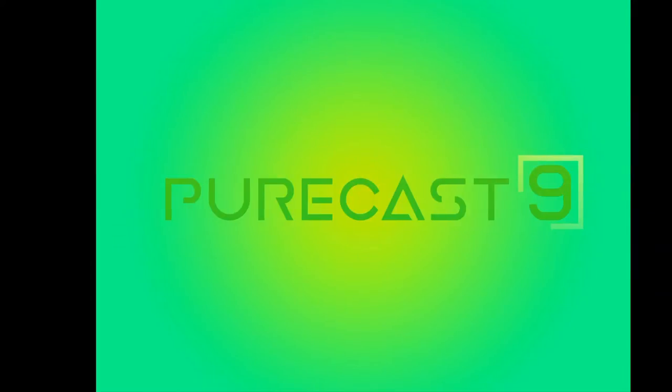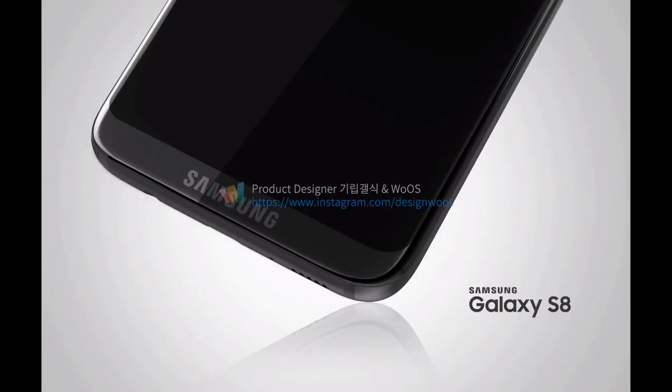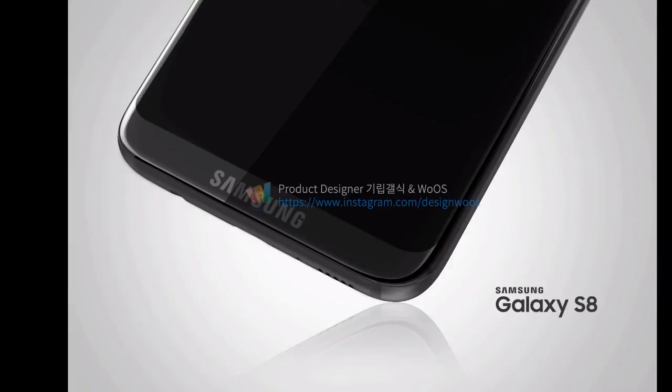Hi guys, RSG here from Purecast 9. We have another render for the Galaxy S8, and this is by far the best render we have so far. We're going to head straight in, but first I'd like to share these two front panel renders — one for the Galaxy S8 Plus, which is the black one, and in the background there's a gold one which is the Galaxy S8.